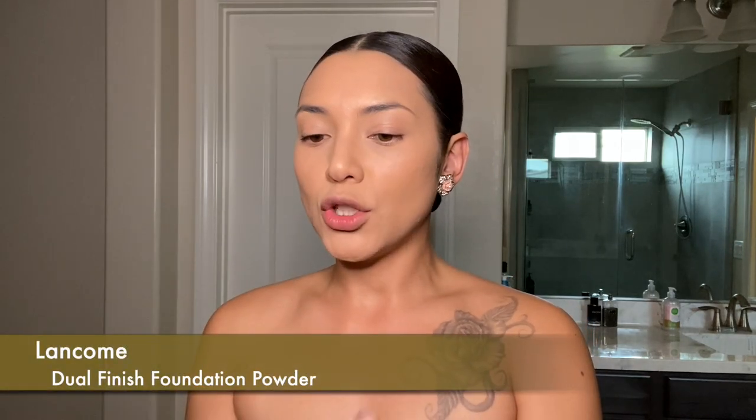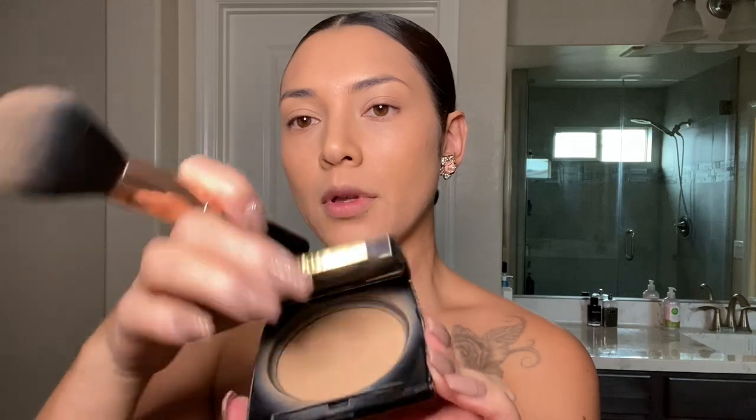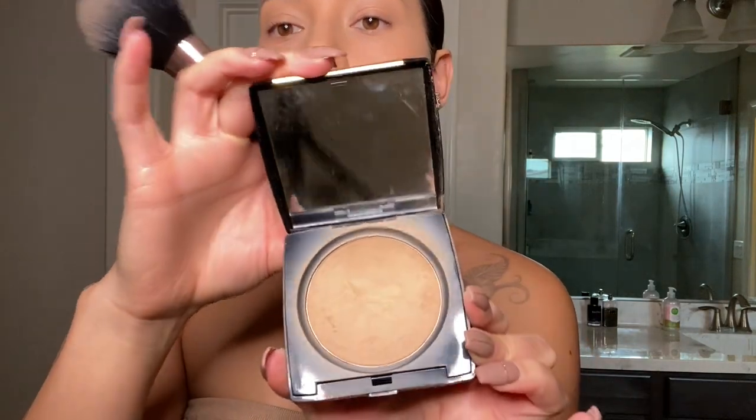Next I use a powder brush by Morphe — there's no number, I got this in a set. After I apply my foundation, I put on a powder by Lancome called Dual Finish. I just lightly put it everywhere to minimize that shiny look.